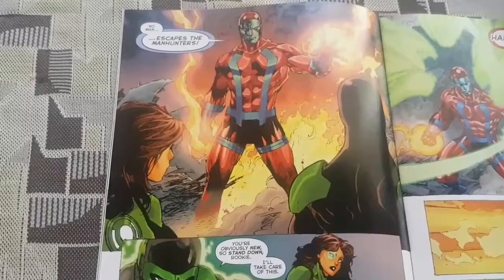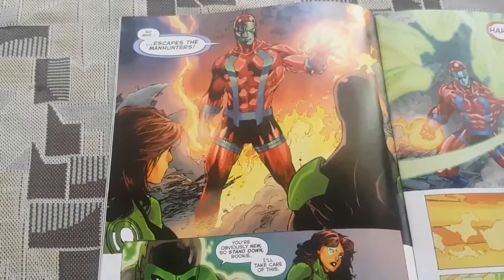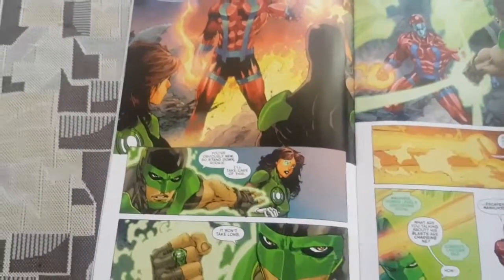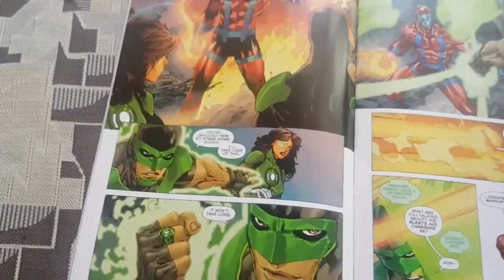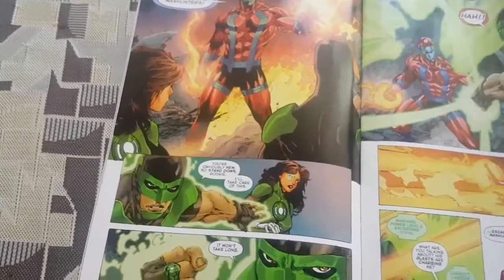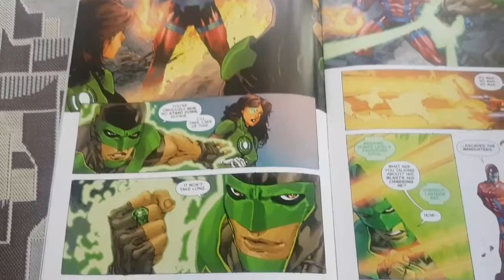Now, the Manhunters were one of the first experiments by the Guardians of the Universe — those little blue dudes. They were the first police force to protect the universe, but they went crazy and wiped out an entire sector. Billions of people died, and basically they were shut down. Then the Green Lantern Corps came out of that. The Manhunters later became sentient and started to attack the Green Lanterns and try to kill the Guardians in revenge for what happened to them — why they were shut down and all that.